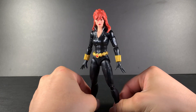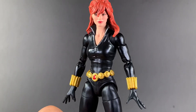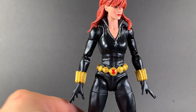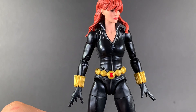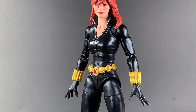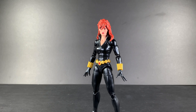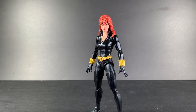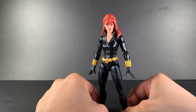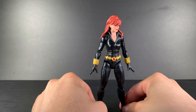Here we have Natasha. Out of all the heads that come with this figure, I think this one is my favorite. This is really the only comic book Black Widow I can think of from Marvel Legends that is smiling. I just love that expression on her face. I think when Hasbro really tries with this photo-real digital printing, they really nail it. And this is one example of that — it just looks so fine.